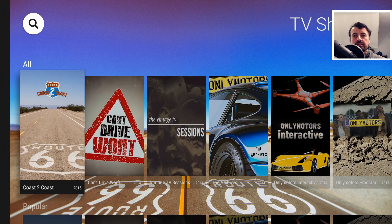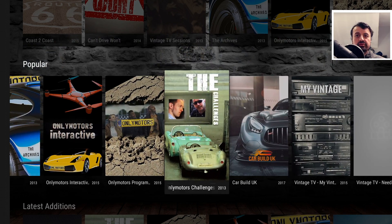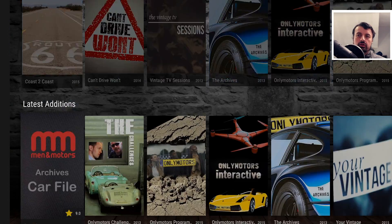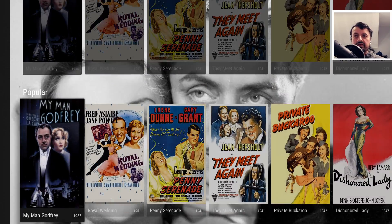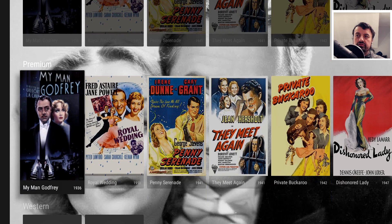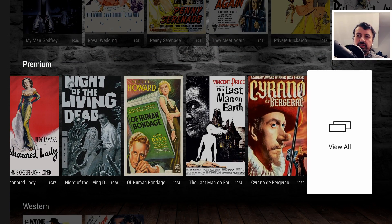The TV shows and movies in here are fairly old, so you're probably not going to see anything too recent. The movies are even less exciting, but just to show you that this is the kind of content in the free movies — fairly old stuff. Let's back out of that and look at TV channels.